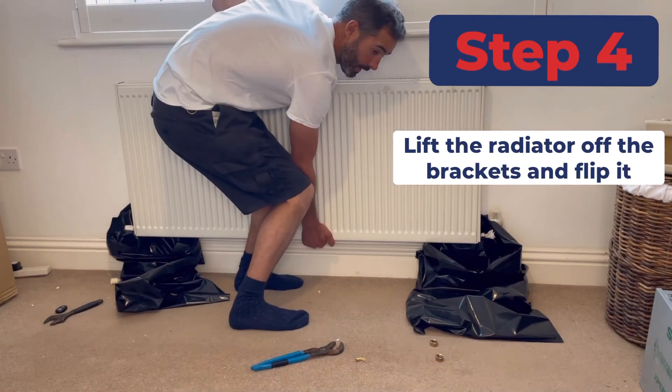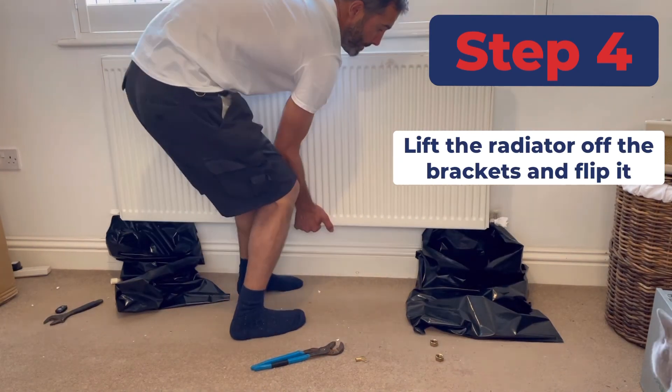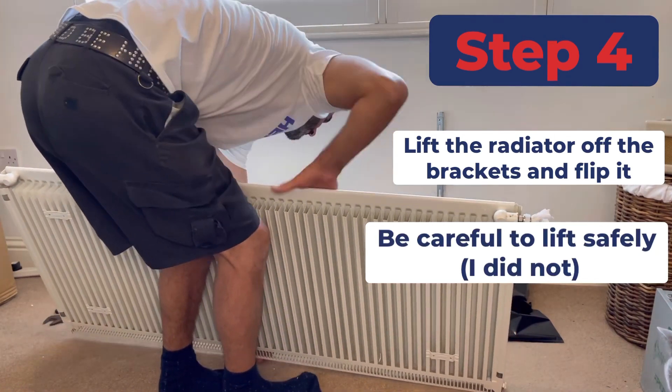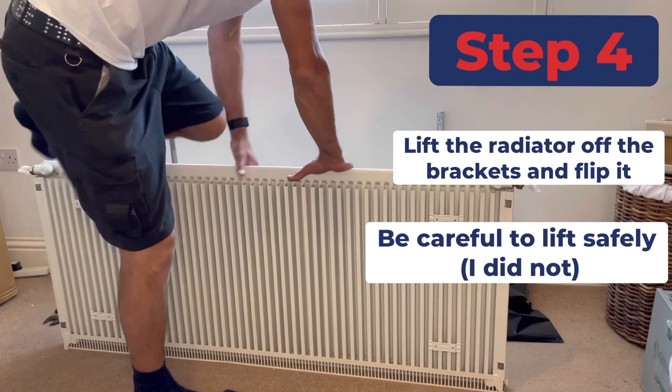I'm going to lift it up and flip it. There we go.